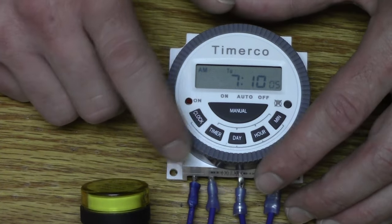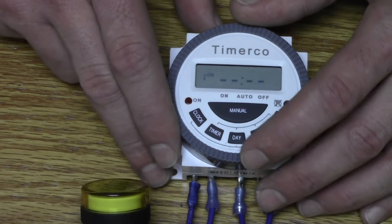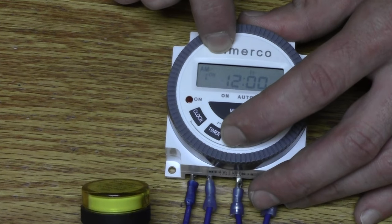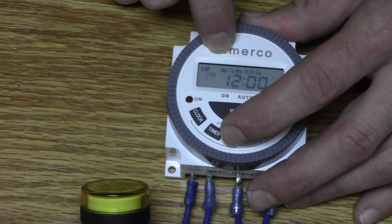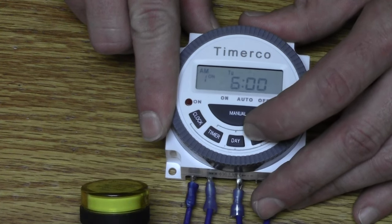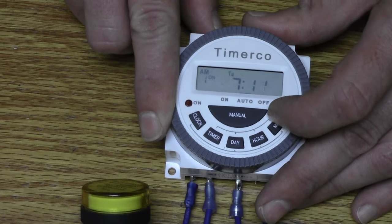To set the time you want it to turn on and off, hit the timer button once and it'll take you to your first program time, which is your 'one on.' Hit the day button — there are 15 different day ranges you can select: Monday through Sunday, just Monday, just Tuesday, just Wednesday, Monday through Friday, Saturday and Sunday, Monday through Saturday, Monday through Wednesday. For this example, we're going to do just Tuesday. Hit the hour button until you get to 7 AM, and hit the minute button until we get to 7:12, which means the timer is going to supply power to your application at 7:12.